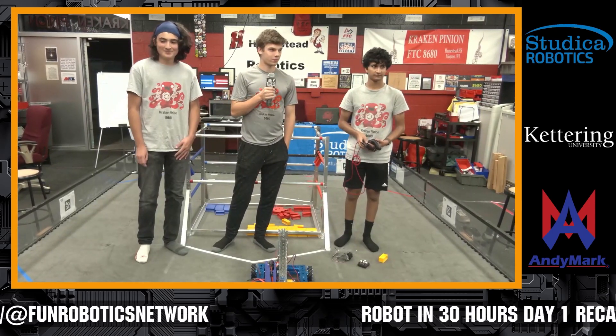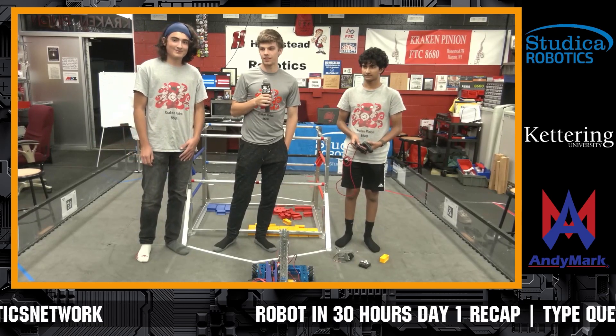All right, very cool. Hey, Kraken Pinion, thanks a lot for giving us your current progress. Can't wait to see what you do. Everybody give them a big round of applause.